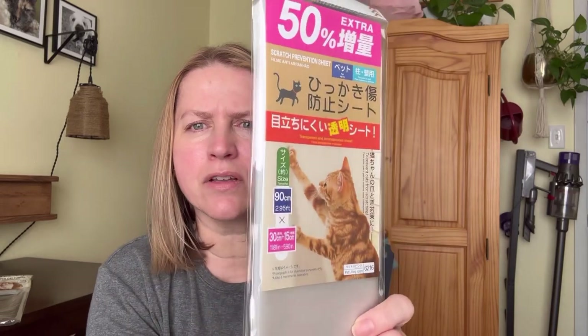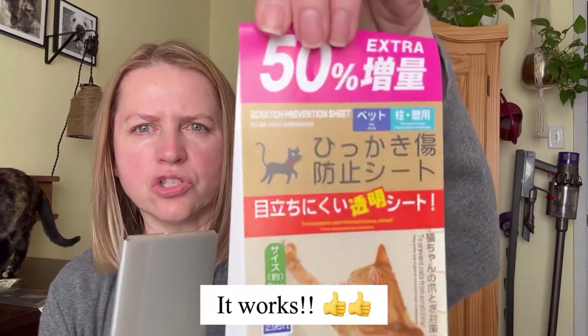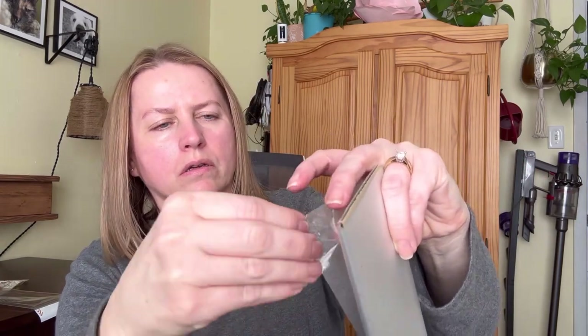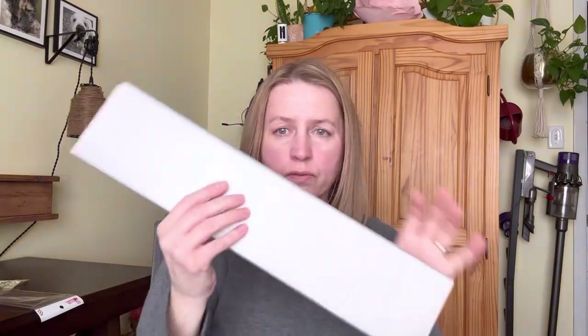Okay, I'm not sure how these are going to work — these were $1.75 as well. She's starting to scratch certain things. It's like a film. Let me take it out of the packaging so you can see it a little better. It's a film that you cut and apply to your furniture or whatever the item is. It says it's a scratch prevention sheet. It has a film protector that you remove, and it's got a sticky back so I can put it on my furniture. Fortunately it's just one item and one area she's doing this to, so this should be enough.